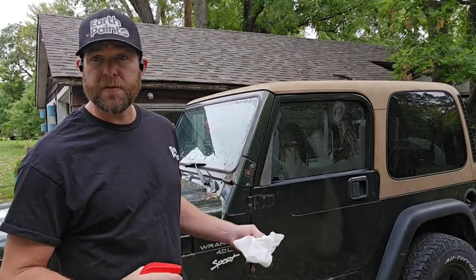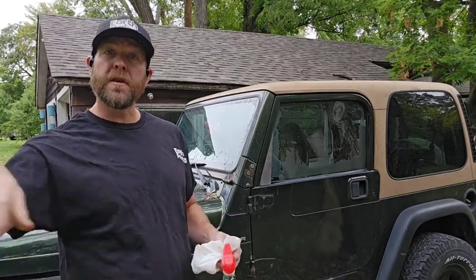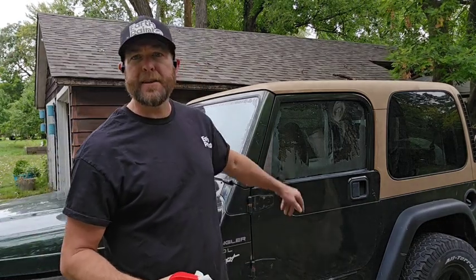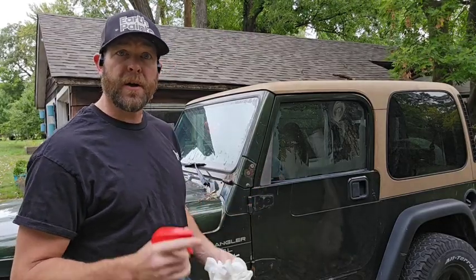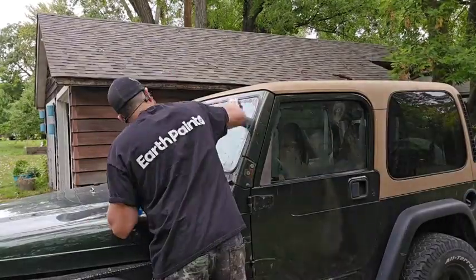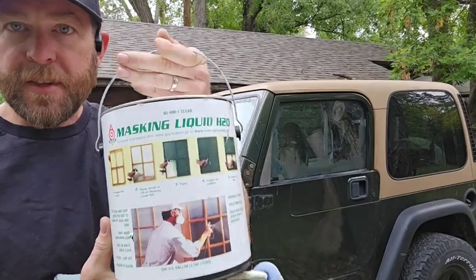So the first thing I'm going to do is just clean the windows so that we have a nice surface for the masking liquid to adhere to, so that when you're done with it it can just peel off in strips. I do have some on here from last year — never bothered to take off because I always have the doors off the Jeep anyway in the summer.